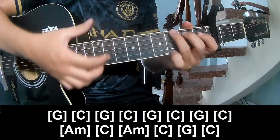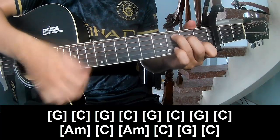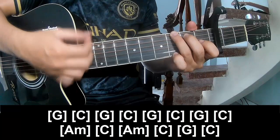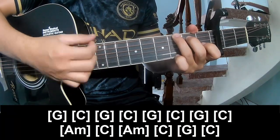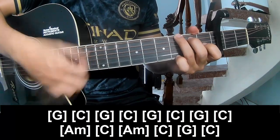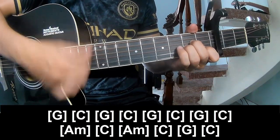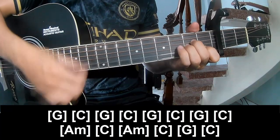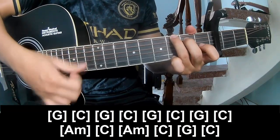And play long G, C, G, C, G, C. Then Am, C, Am, C, G, and C.